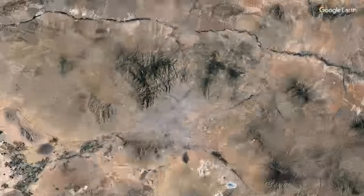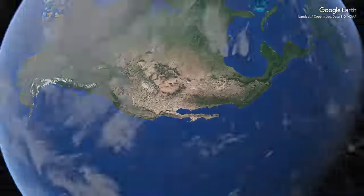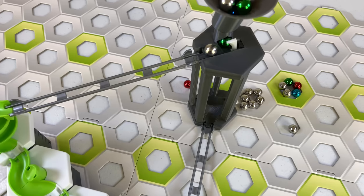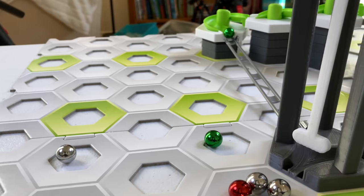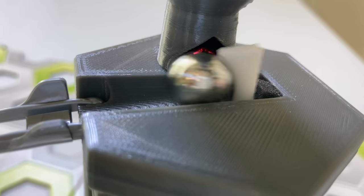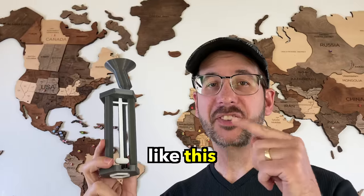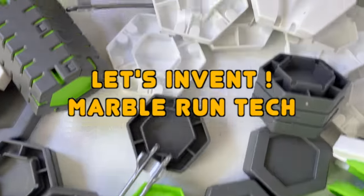I need wisdom and inspiration. I said a prayer, then remembered — I recently reviewed a 3D-printed marble launcher from Etsy. The design is brilliant: it captures a marble in a detent, then launches it sideways with a pendulum. I want to make something like this out of GraviTrax. It's time to invent some new marble-run tech.